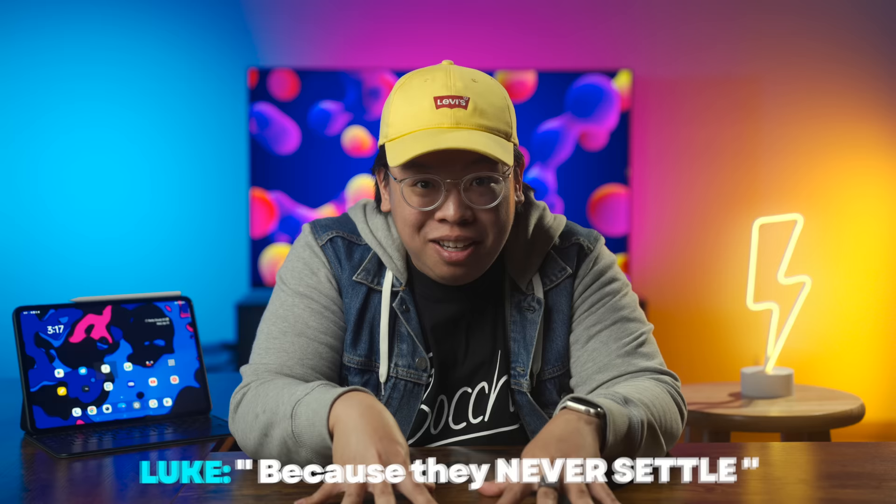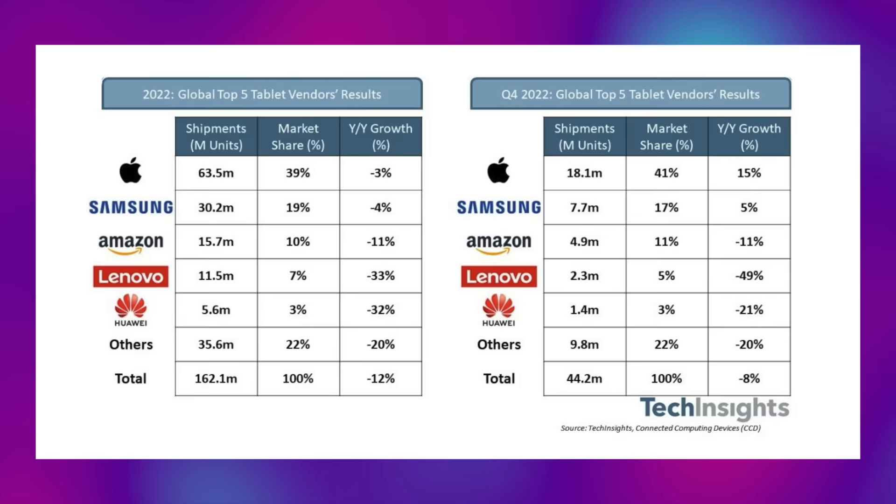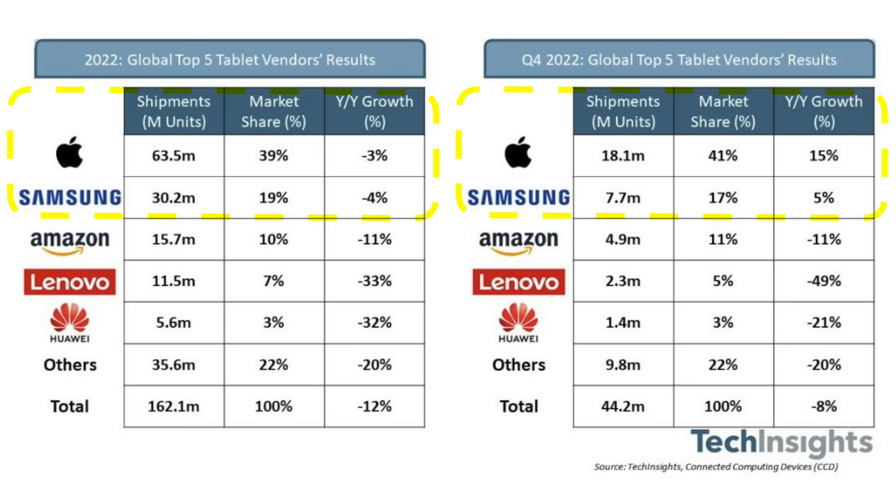OxygenOS is built on Android 13, so why is OnePlus paving over important features that Google themselves already developed? OnePlus takes a lot of pride in their own engineering and design, but this is a great example of how that ego can get in the way of making a competitive, well-rounded product. Samsung rolls with what Google has to offer and has a way better experience because of it.